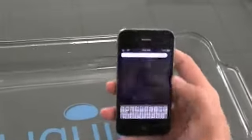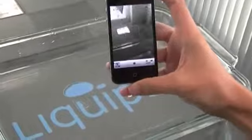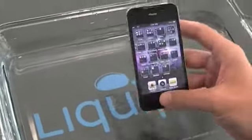Now as you can see, all parts of the device are still fully functional. This is how Liquipel works — it's an amazing technology.